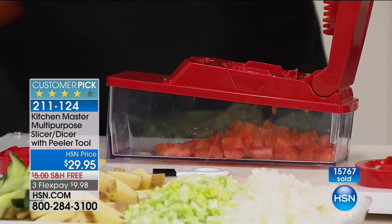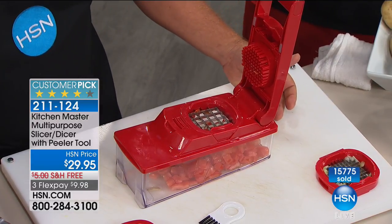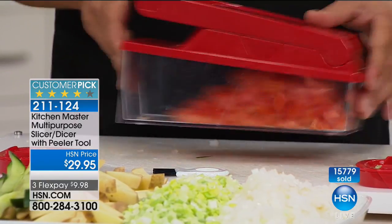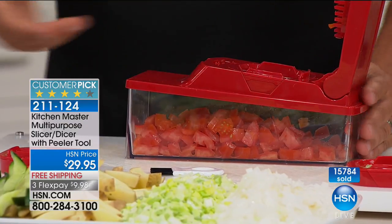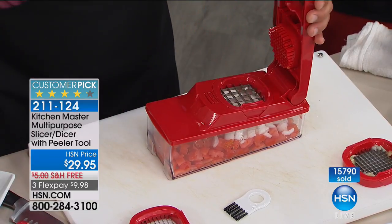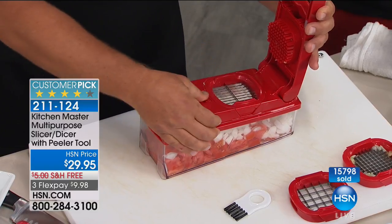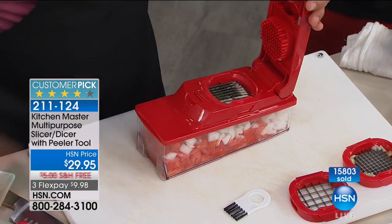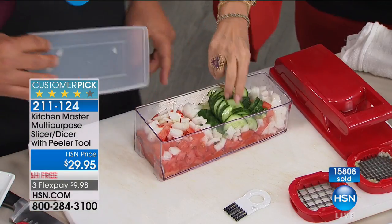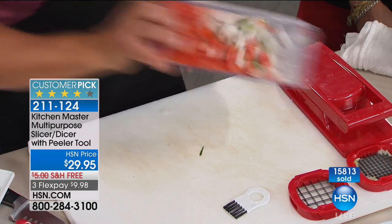We just diced up three whole tomatoes. Let's make a quick Greek salad — add some diced onion, diced to exactly the same thickness as the tomato. Now switch to the slicing blade and slice some cucumber. Now you've got your cucumber. Add a little dressing, some feta cheese, some black olives, snap the lid on, give it a shake, and you've got a Greek salad ready to go in the fridge for dinner. And if you don't use it all, you can store it right in the same bowl — it's an airtight lid.